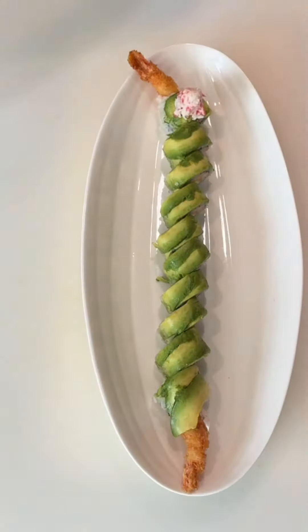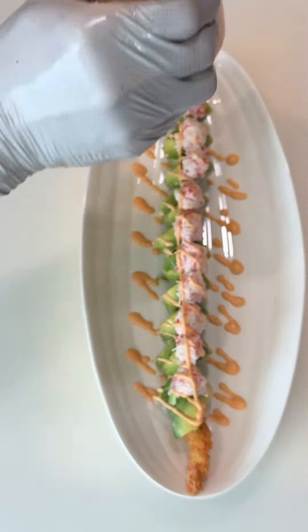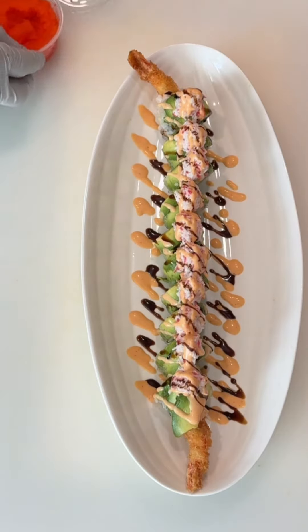Place snow crab salad on each piece of the roll. Next, drizzle with spicy mayonnaise and teriyaki sauce. After that, sprinkle with masago.